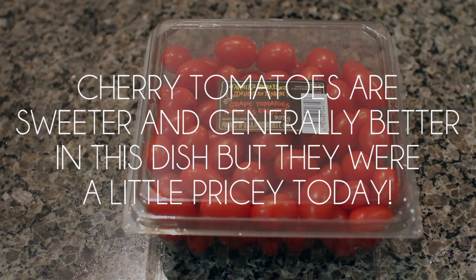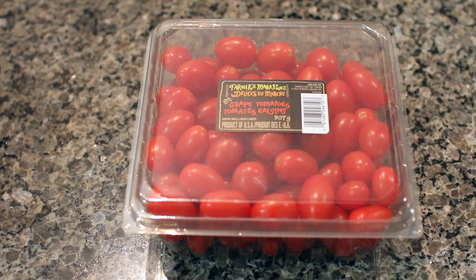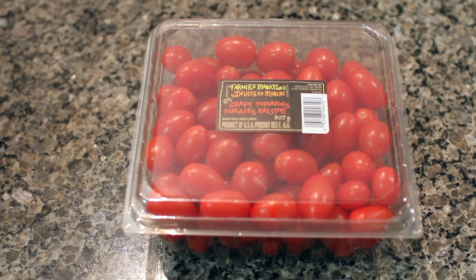Next you'll need some cherry or grape tomatoes. My friend made me this recipe using cherry tomatoes but I've used grape tomatoes with a lot of success as well. I just buy whatever happens to be on sale. You can use the small pints of cherry or grape tomatoes — that's enough for this recipe — but I've been trying to put more vegetables into our dishes so I'm going to be using half of this big container. Anywhere between 250 grams to 450 grams of cherry or grape tomatoes would be good for this recipe.